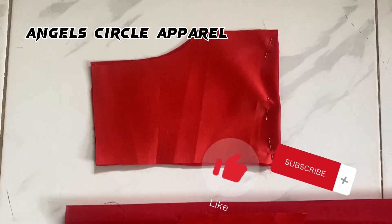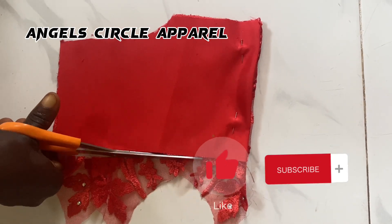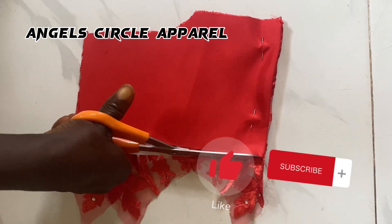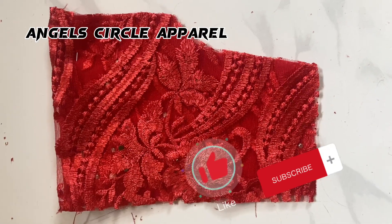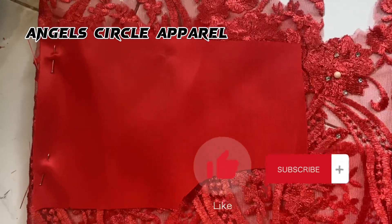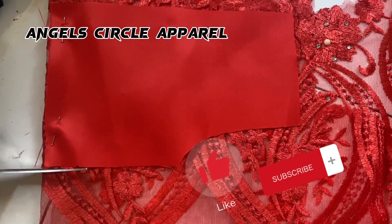We then cut out our lining. For the fabric, we cut out the same piece and also cut the lace fabric using the same measurements. This is what it looks like after cutting everything out. The next step is to take it to the sewing machine.